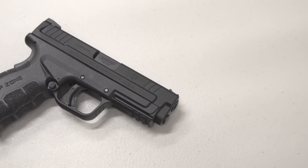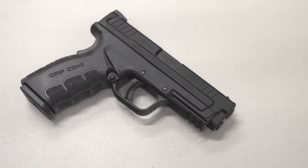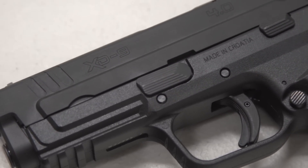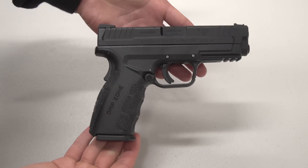Today we're doing a quick overview review on the Springfield XD Mod 2. I've been getting a lot of requests for this and I'm glad I'm finally able to get my hands on it and test it out for you guys. This is the 4-inch service model chambered in 9mm, and keeping with the traditional XD style, it's an all-polymer frame.